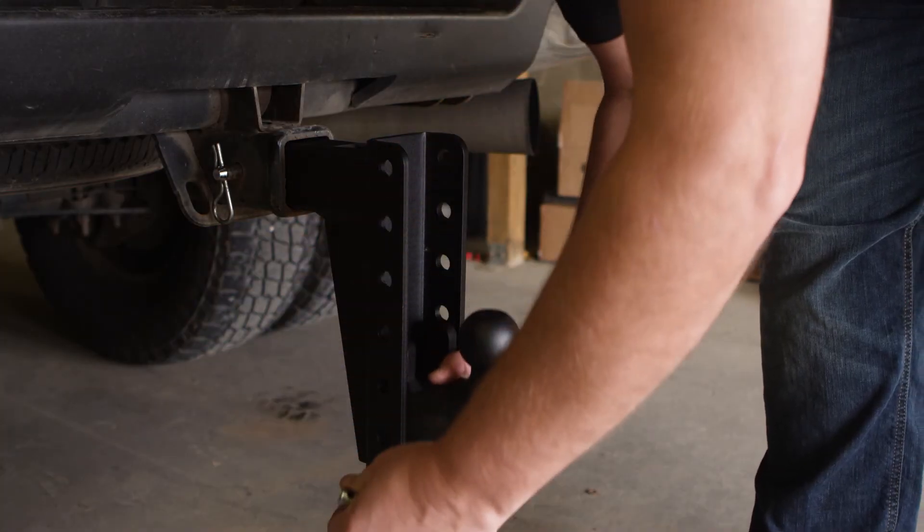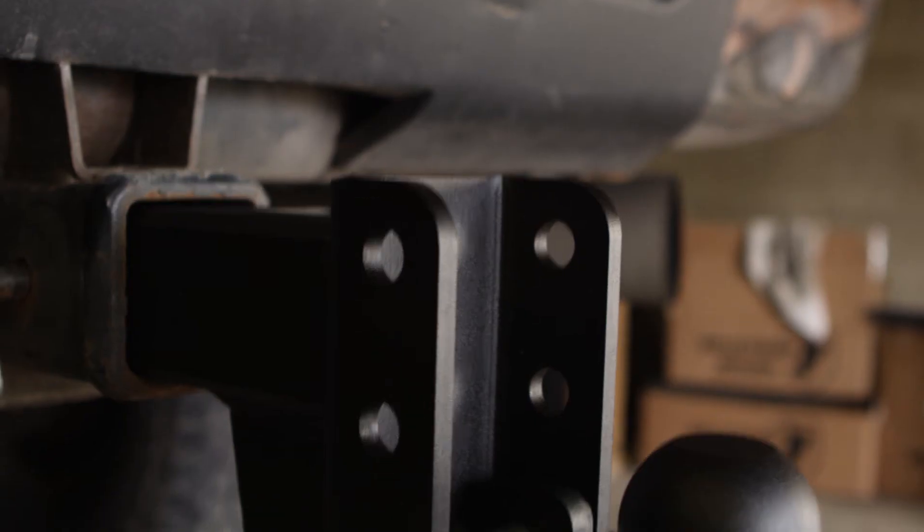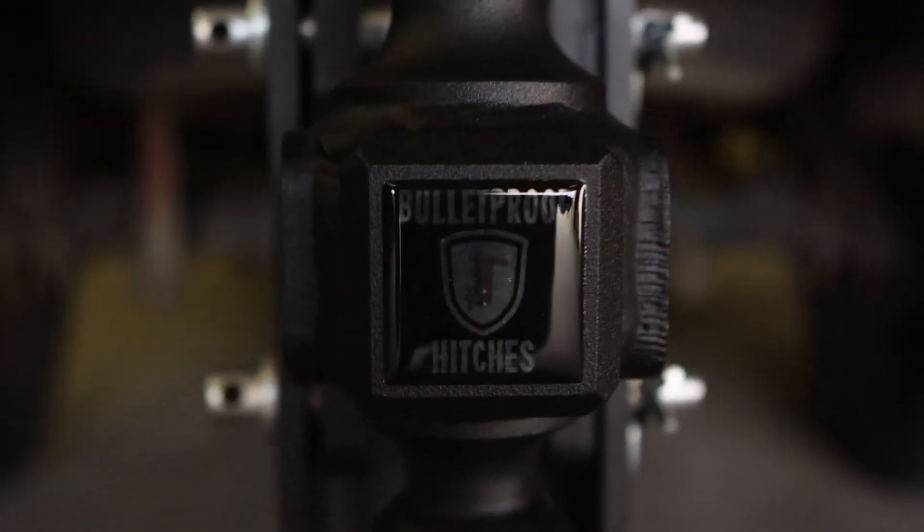If you are unsure or have any questions, please contact us so we can assist you in getting the correct hitch for your vehicle.